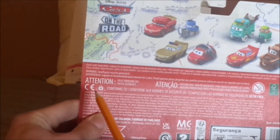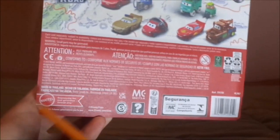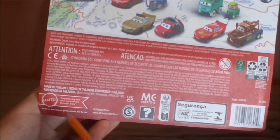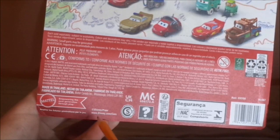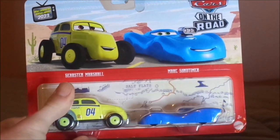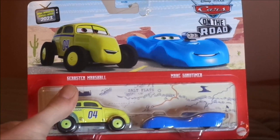Well, anyhow, we have 2022, Mattel, the Mattel logo, empowering the next generation through play, Disney slash Pixar, www.disney.com slash cars. And now, without any further ado, let's dig right into the unboxing.